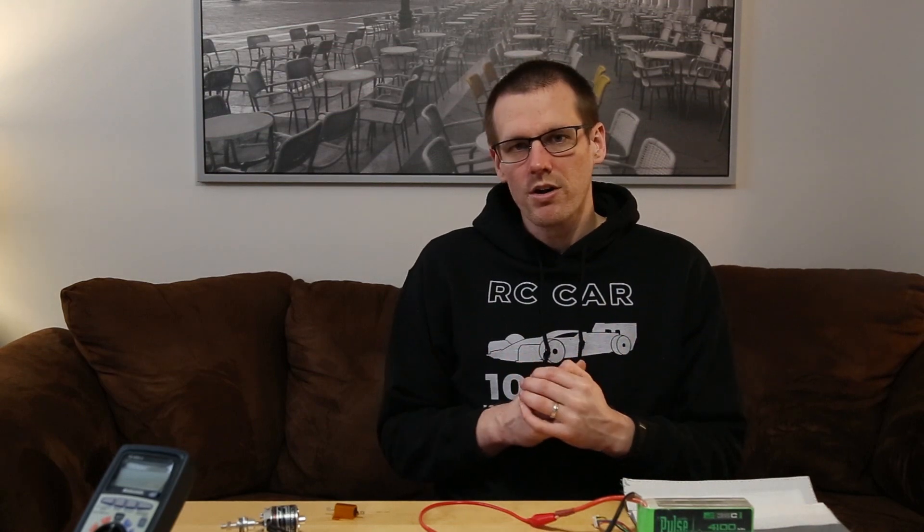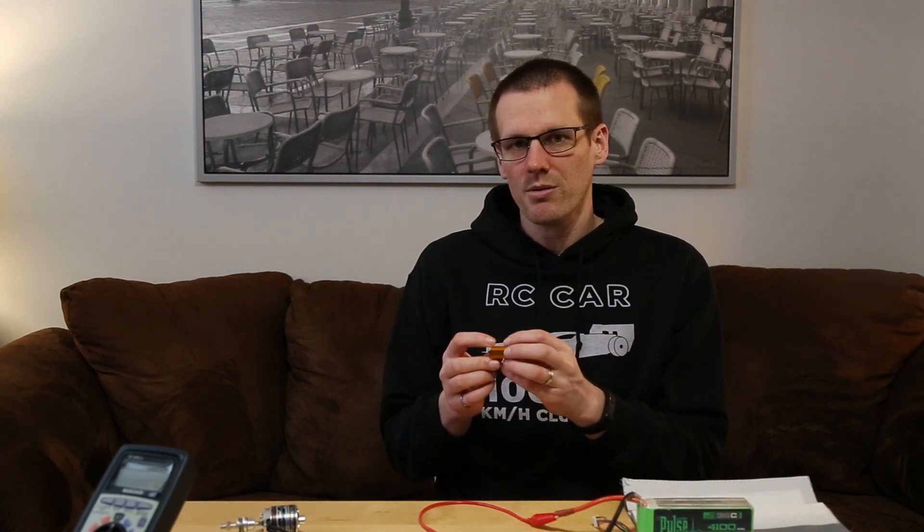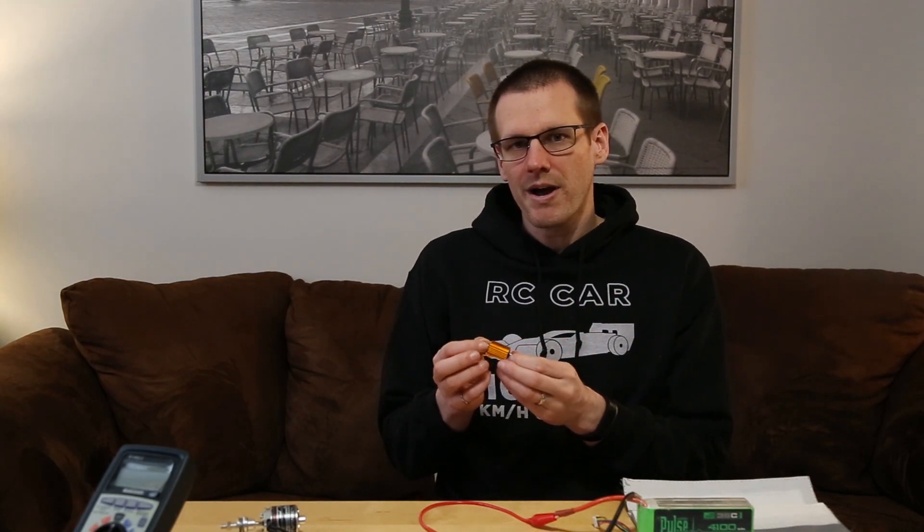First thing I did want to cover is a couple of safety aspects. One of them is the resistor we're going to be using — a power resistor. Power resistors suggest there's going to be a lot of power going through here, which means they get hot. Make sure the power resistor is in an area where it won't burn something, and especially keep your hands away. It will get hot, especially if you're using a 4S pack.